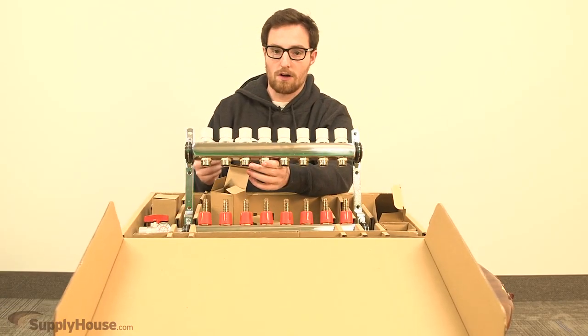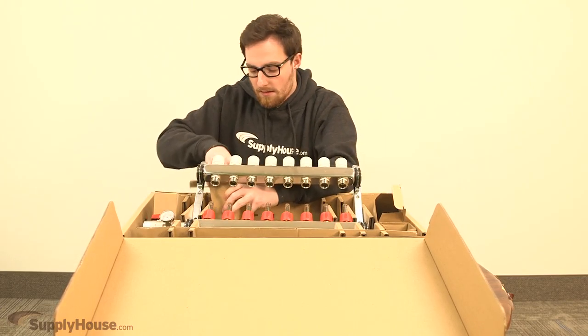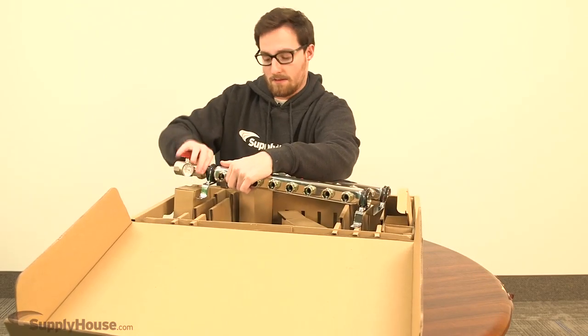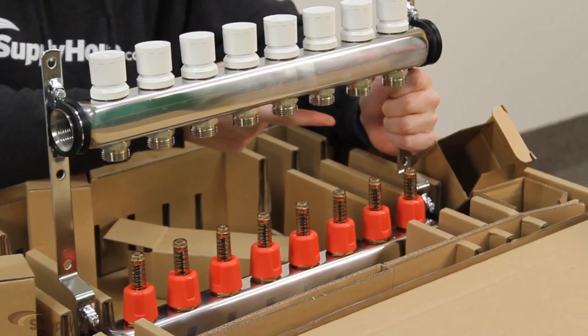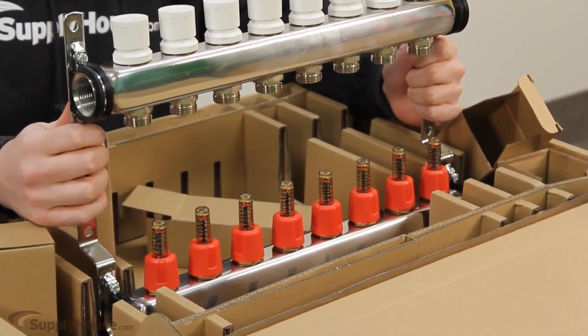The ball valves also include a little instruction manual in case anything is unclear. That's everything that comes included with the manifold. When you're purchasing, make sure you get all the loop fitting assemblies for the PEX tubing you're going to attach to it, because those don't come bundled with it.